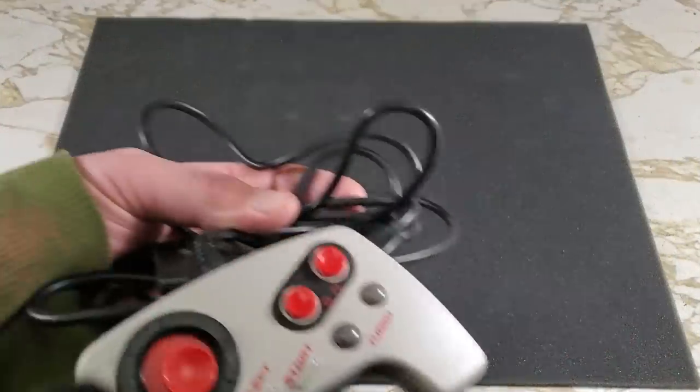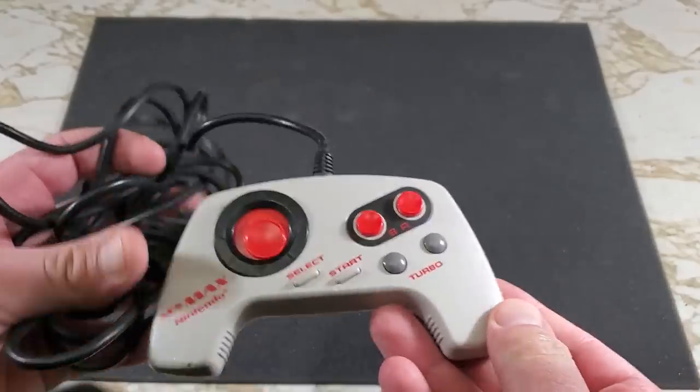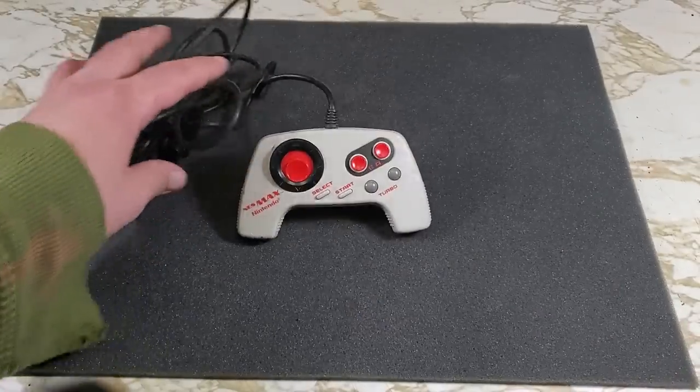Here it is, the NES Max controller by Nintendo. As you can see, it has an interesting looking D-pad and turbo buttons for the A and B.